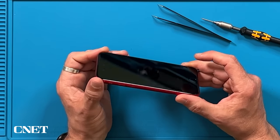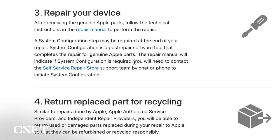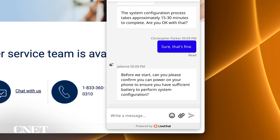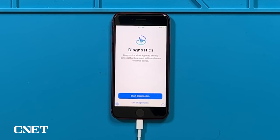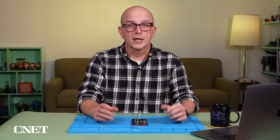The repair manual indicates that after performing a display replacement, you need to contact the self-service repair store support team by chat or phone to initiate system configuration. I'll put in my name and email address and tell them I'm looking for help with my system configuration. The support agent will ask you some questions about your order number to identify your phone and the type of repair you're working on. The agent will ask you to make sure your phone powers on and has enough battery to complete the process. When I plug mine in — success! The screen actually works. The agent will then walk you through the process of putting your phone into diagnostics mode, where they will complete the system configuration. After a final restart, the repair is complete.